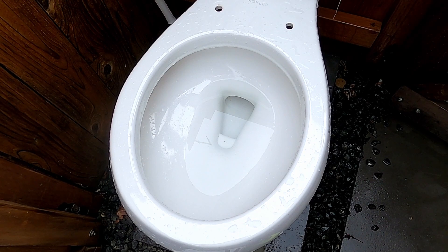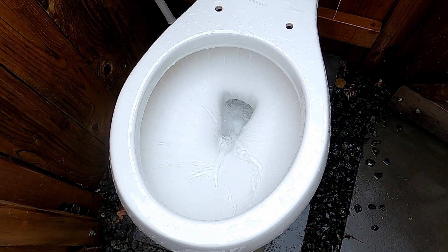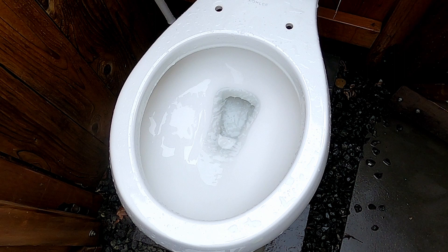Hey guys, today we're going to do some performance tests, so here we go, but first let's start out with a flush. I like to flush on these.